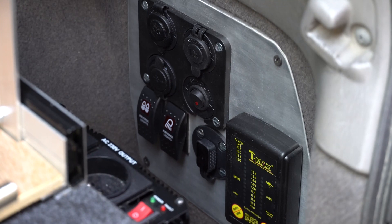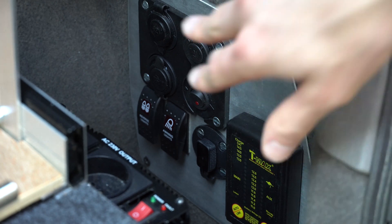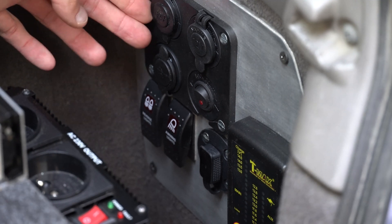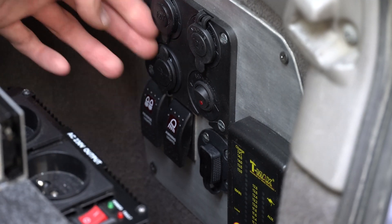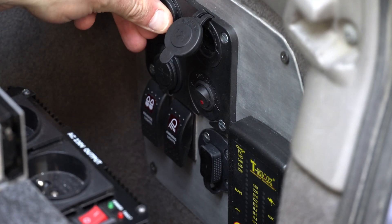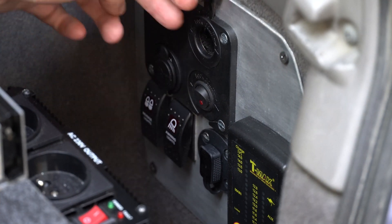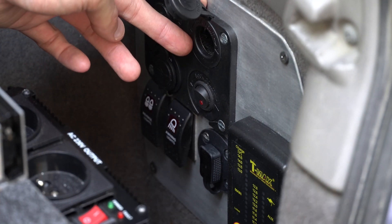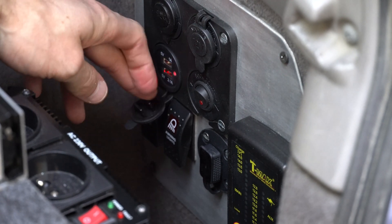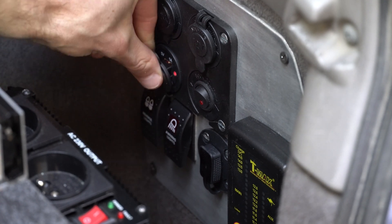This is my electrical control panel — basically where everything electricity-related happens. We've got a few plugs: on the top, two 12-volt lighter plugs. One is for my fridge, which is plugged in 24/7. The other is for accessories — usually my air compressor. Underneath, there are two USB ports that are very useful for charging my camera batteries.